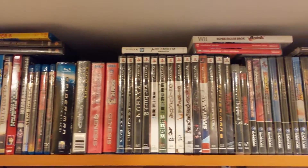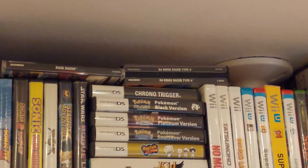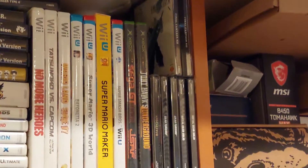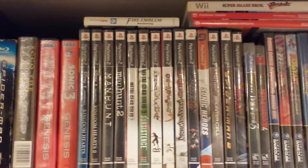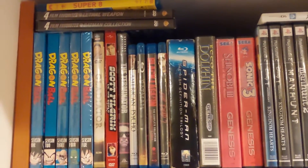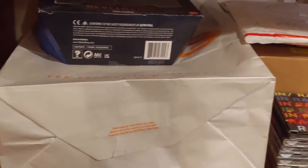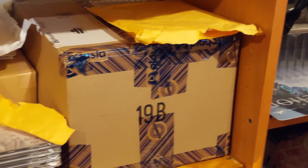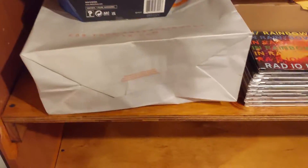Hey y'all, update time. This is the second shelf, as I referred to it — some new additions. I got some extra stuff here. You probably saw something else back there too, for those of you that are keen-eyed. Essentially, what I'm doing is...